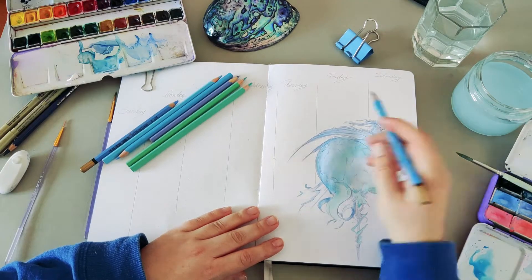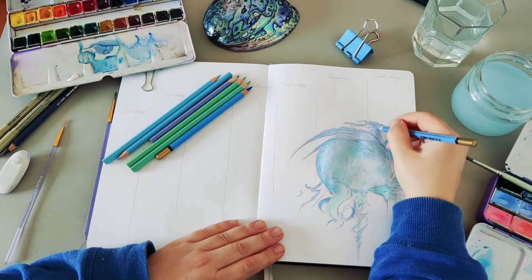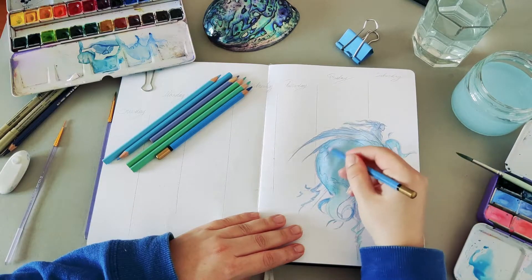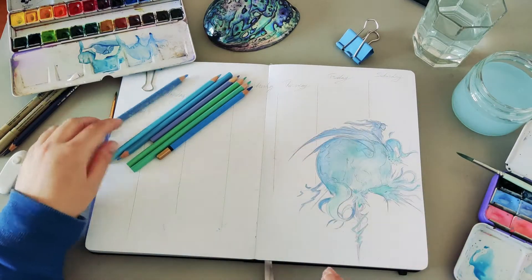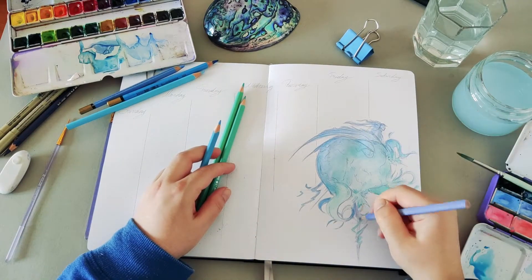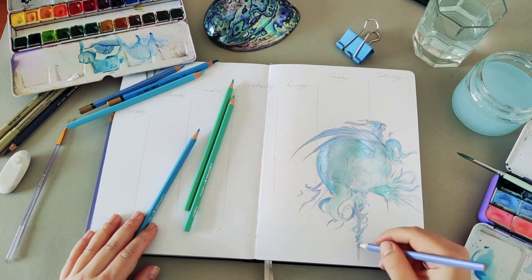I added more vibrancy to make it more pleasing to the eyes, especially since I'm going to use more pencils to add details to the work. I had so much fun doing this — I cannot believe it's almost March.